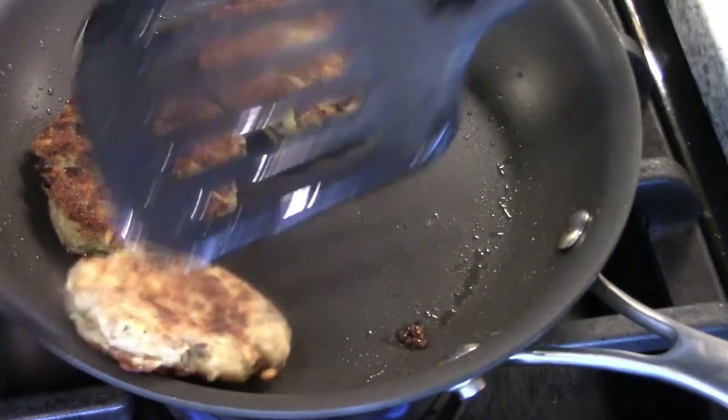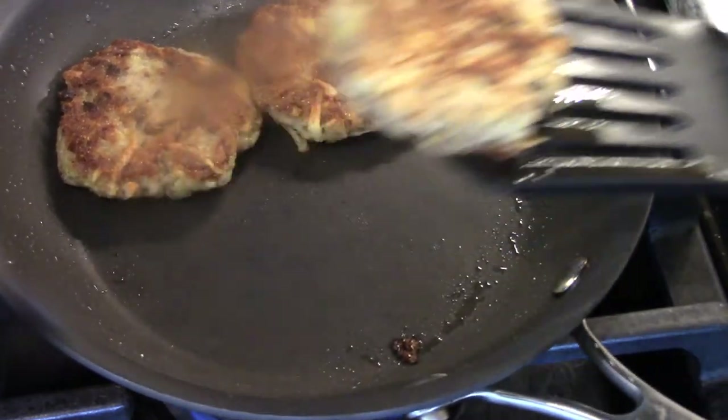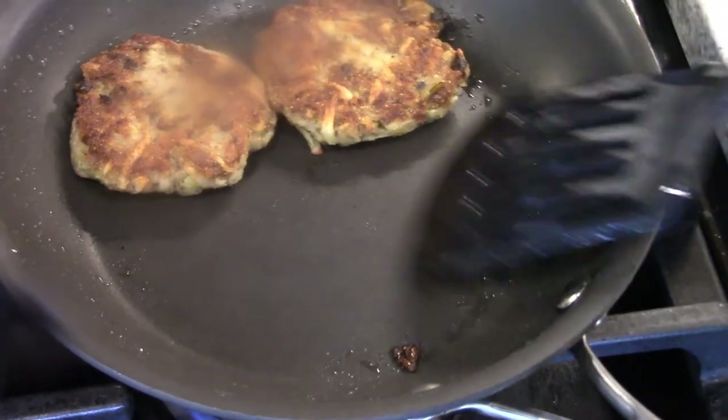That was another three or four minutes, so you can just turn them over. Take a look — nice. Of course, you're going to want this side up.